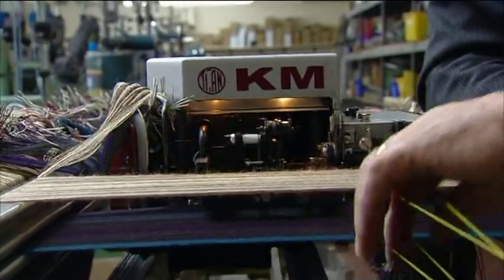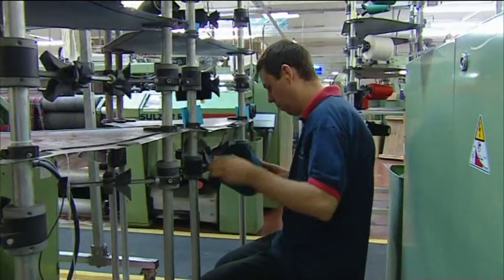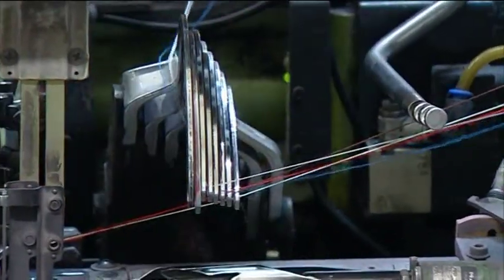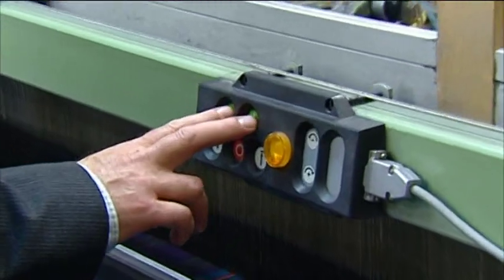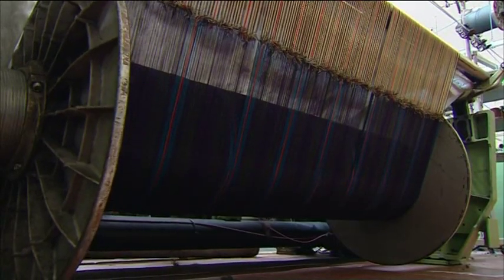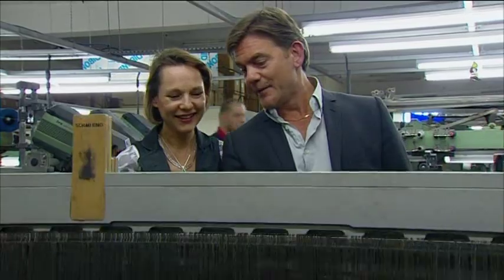This is when you find out if you're right or wrong — at the end. As long as it counts every end, that's your job done. So the warp is attached and the loom is loaded with the yarn for the weft. All that remains is to get the machine rolling. It's great seeing all the colors come through.